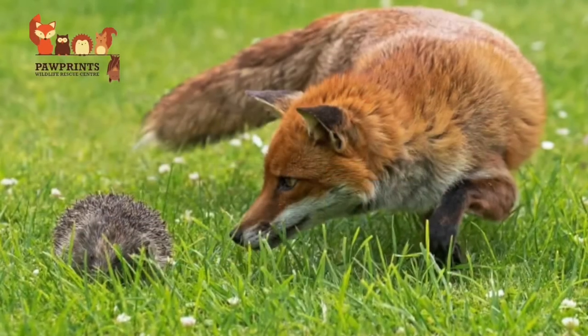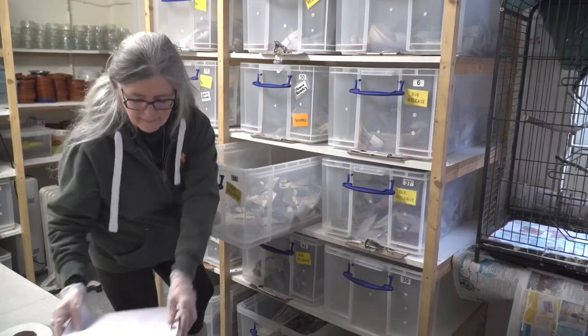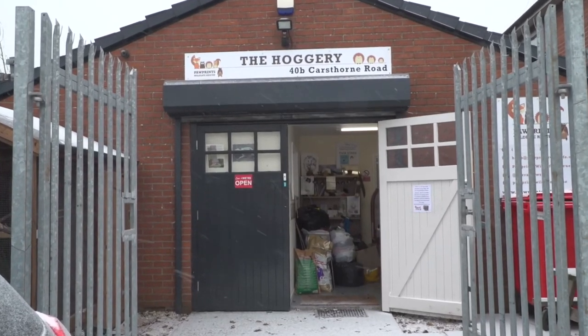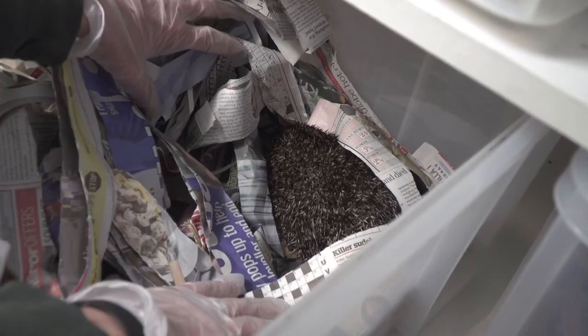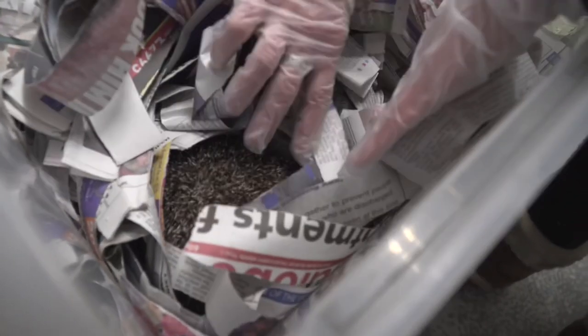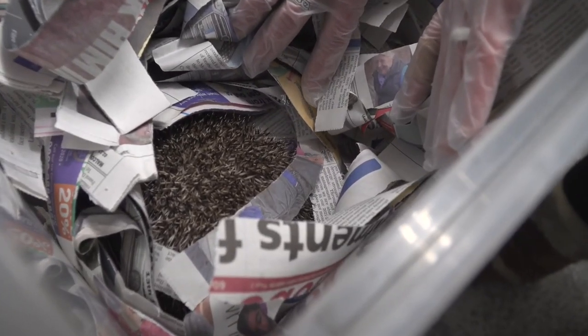Just a quick word — to keep making these videos for you at no charge, we're asking if you could jump on board and help the charity I'm heavily involved with. It would be great if you could dig deep and make a donation using the link below. Any donation, no matter the size, makes a massive difference to Paw Prints — a small local wildlife rescue centre who are really struggling at the moment. We really appreciate any amount; every penny counts for a small charity like this.